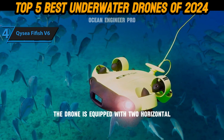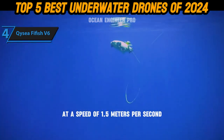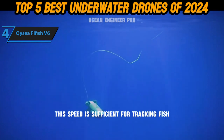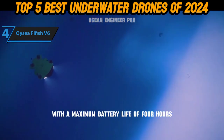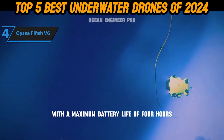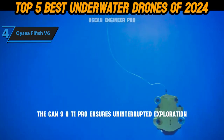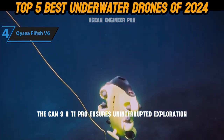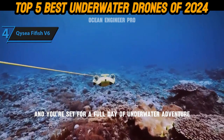The drone is equipped with two horizontal and four vertical thrusters, allowing it to move freely in still water at a speed of 1.5 meters per second — sufficient for tracking fish and exploring underwater landscapes. With a maximum battery life of four hours and the capability to double this with an extended LED battery, the Geneinno T1 Pro ensures uninterrupted exploration. Charge it for just two hours and you're set for a full day of underwater adventure.